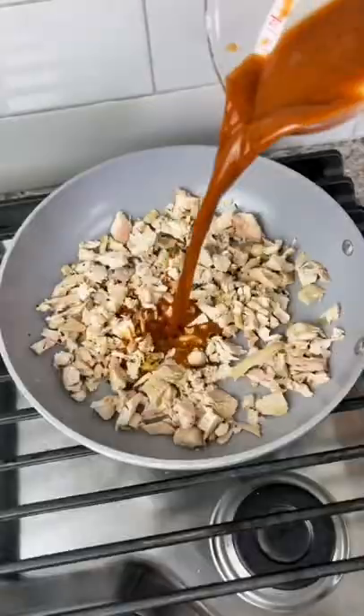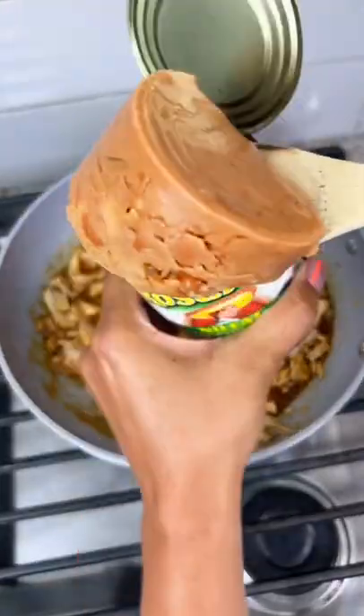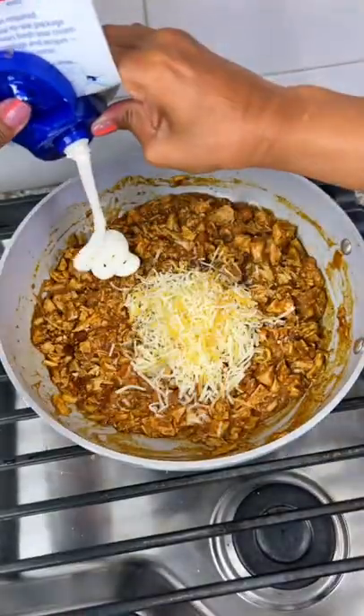These are the best tacos, let's make them! I was a little skeptical when I saw this recipe from Living on Life 101, but I knew I had to try it. I will tag the original video in my comments.